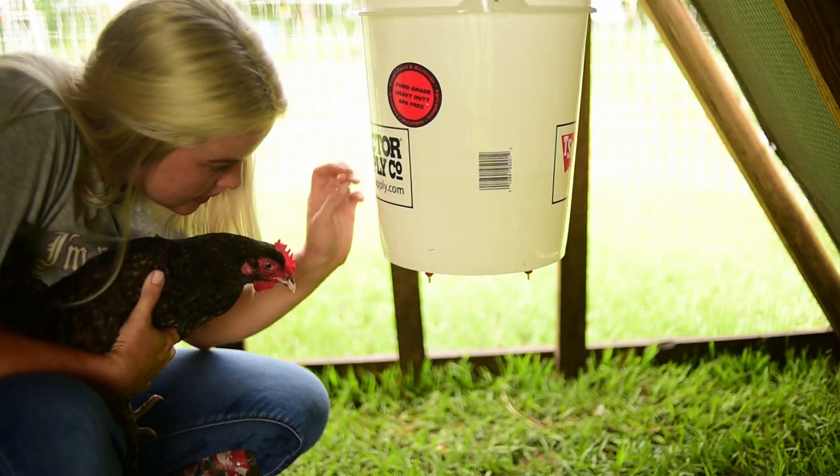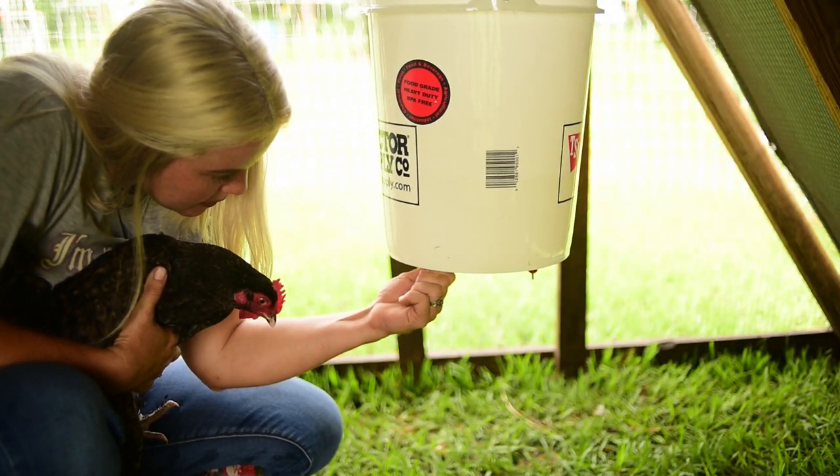I've got some water in here — make sure this is good and tight.